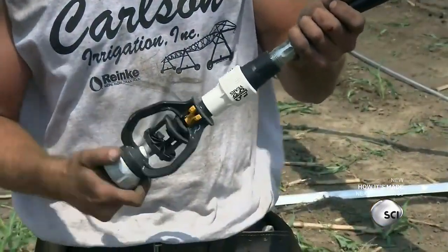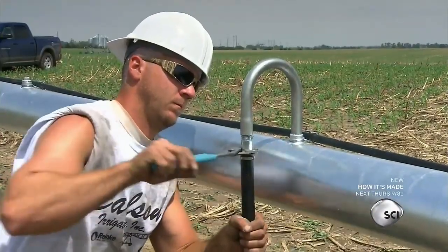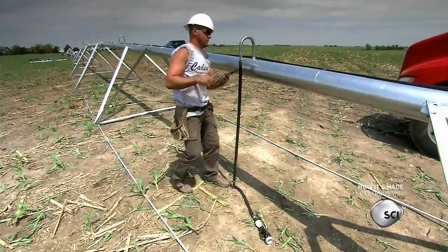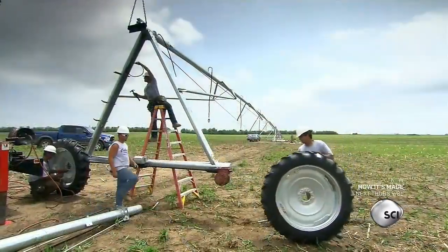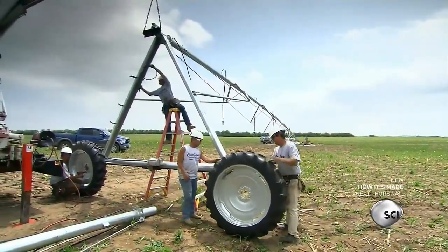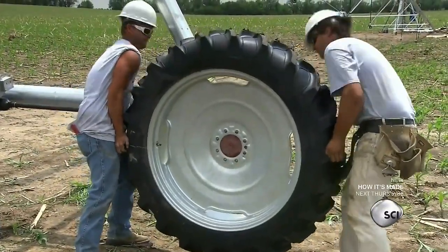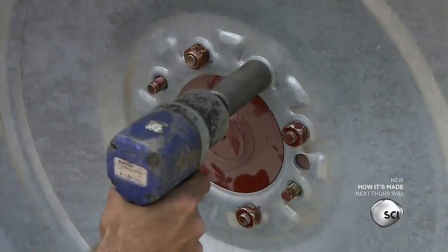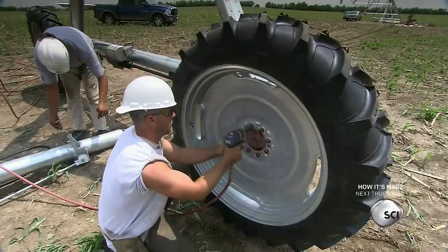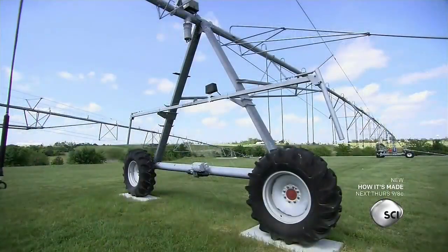A crew member screws the sprinklers to hoses and connects the hoses to U-shaped fittings screwed into the pipes. Next, they complete the electrical wiring. Then they roll the wheels to the end towers and bolt them to the gear motor hubs. It takes a full day to assemble a center pivot sprinkler system in the field.